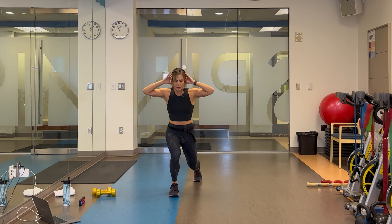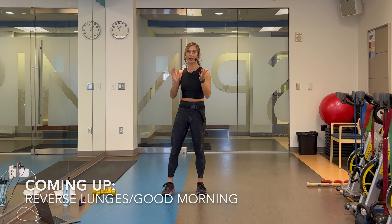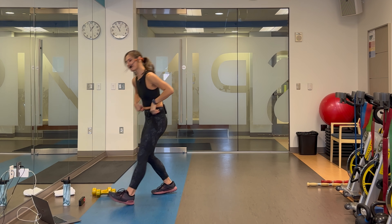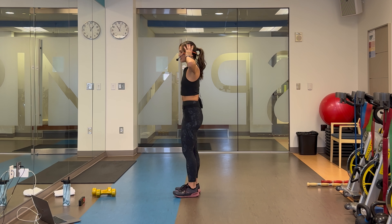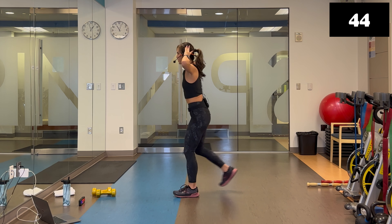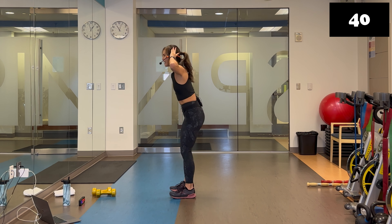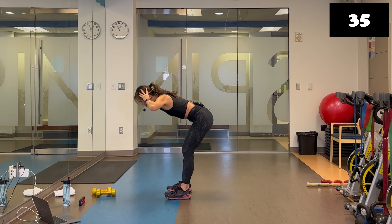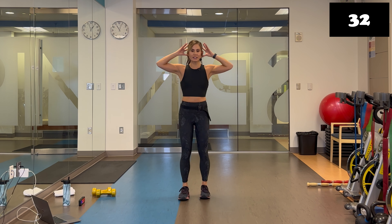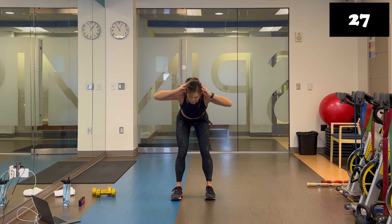Back to the top — prisoner reverse lunges and a good morning. Hands lightly behind, open up those elbows, chest lifted. Lunge back first. Going into the second round — now that we know the movements, we can really perfect them and make them even more effective. Listen to your body, you know what you're capable of.